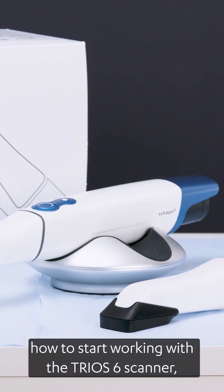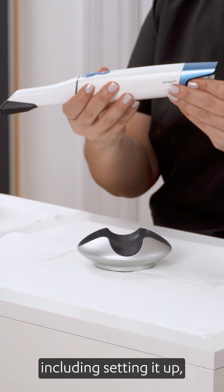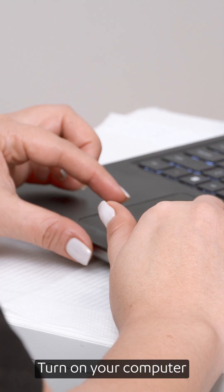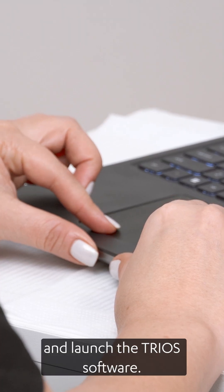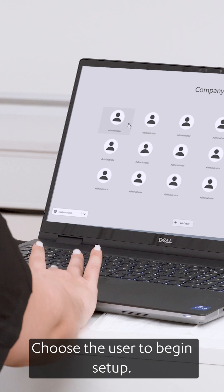In this video, we will show you how to start working with the TRIOS 6 scanner, including setting it up, scanning and maintaining hygiene. Turn on your computer and launch the TRIOS software. Choose the user to begin setup.